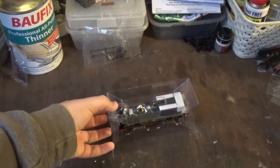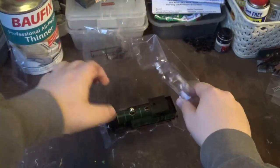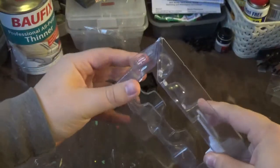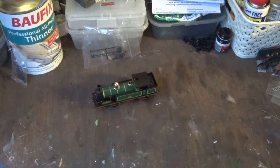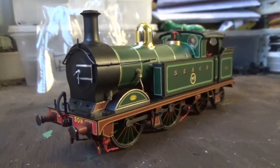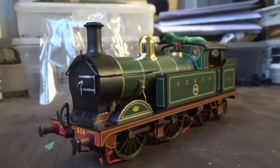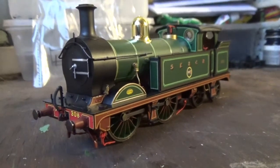Now I just undo the clip at the front of the box and gently lift the model out. The first thing I'm going to talk about is the weight — there is quite a lot of weight in this model, so it is heavy, and that's what we want. Because this is only a small loco, it needs all the weight it can have to be able to pull a train. As I keep saying in these reviews, weight is important because it creates the traction for these models to pull trains.